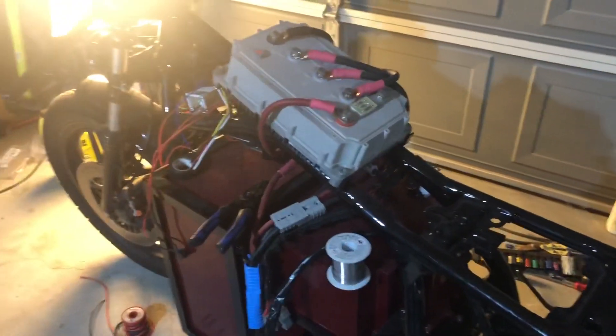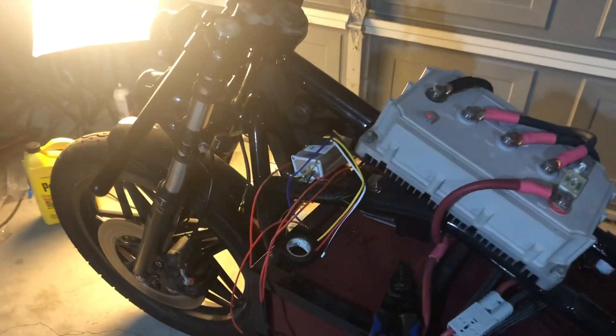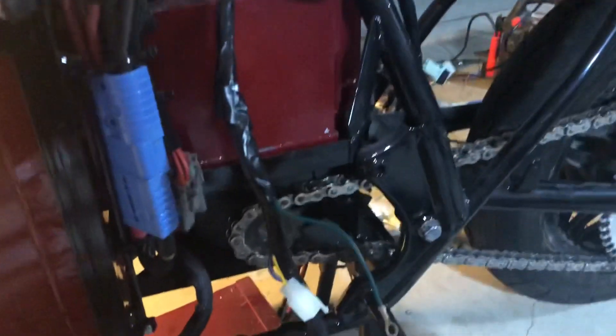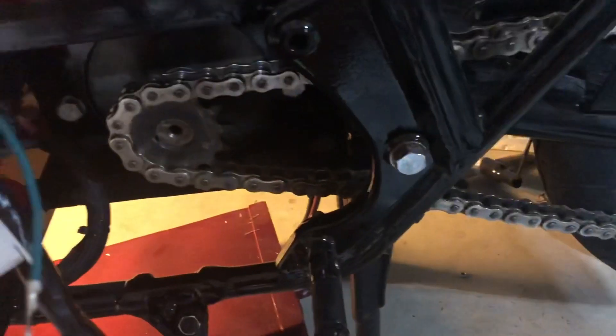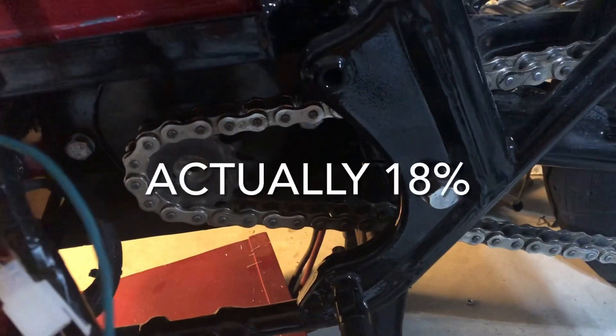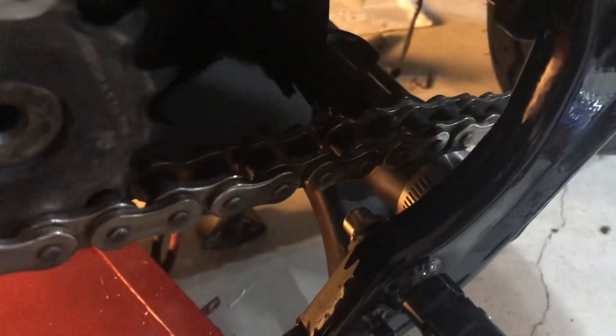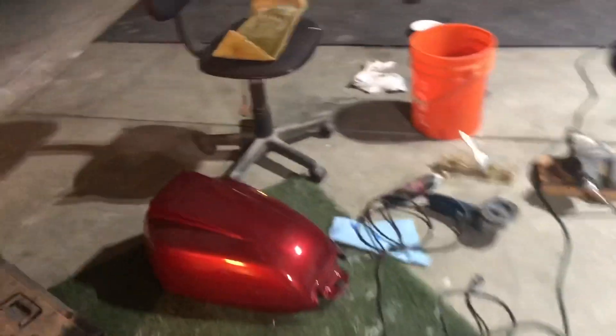We're out here working on this electric cafe racer getting everything buttoned up this week. We've been working pretty diligently and getting really close. We got the new 13-tooth sprocket on - that's going to raise the top speed by about 11% from what we had previously. We got a little roller protector on the chain that I just added today, and the fiberglass for the seat has been completed. We're going to be doing our own upholstery on this.